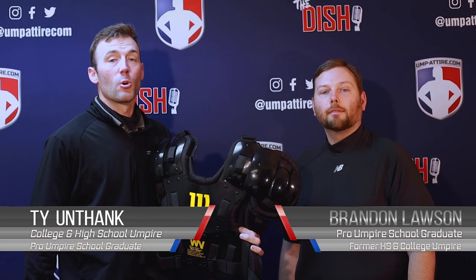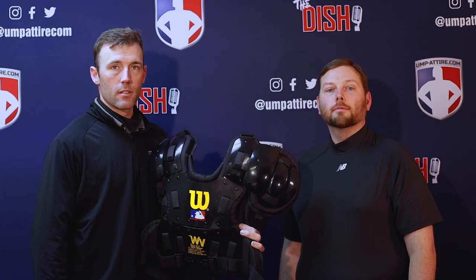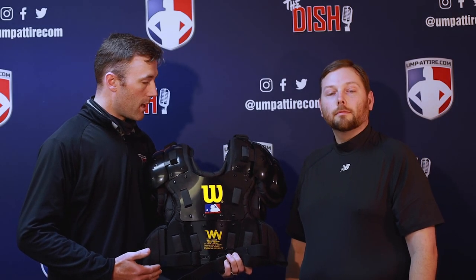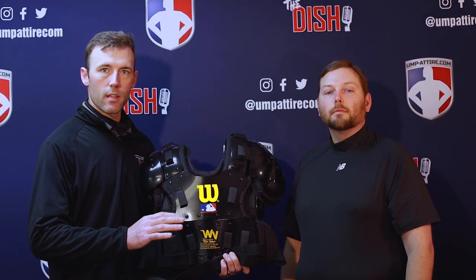Welcome to umptire.com. Here's your crew how-to on fitting your umpire chest protector. Brandon's here to help fit this West Vest Gold — a pretty common chest protector that has a lot of the common features that most chest protectors have.